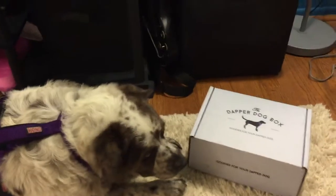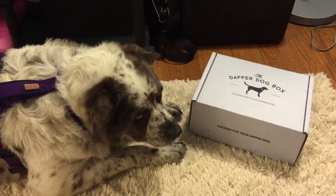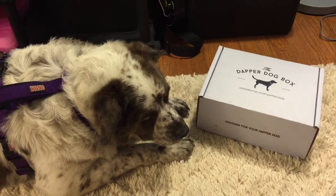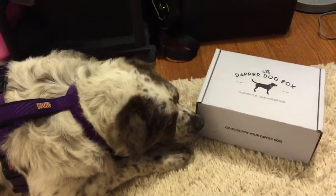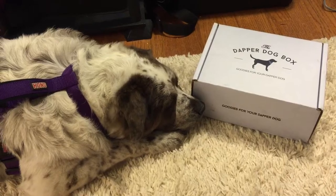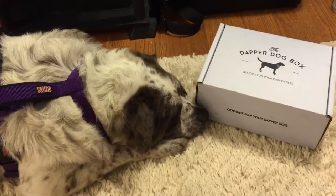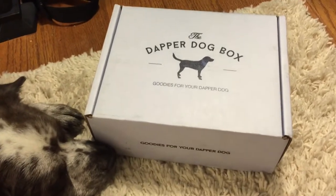Hi everybody, my name is Nicole Cummins and I am Molly's owner. Today we are going to do an unboxing for the new Dapper Dog Box. This is a subscription toy and goodie box for dogs. This company is relatively new — I believe they started in July. Today we are going to be opening their new box.